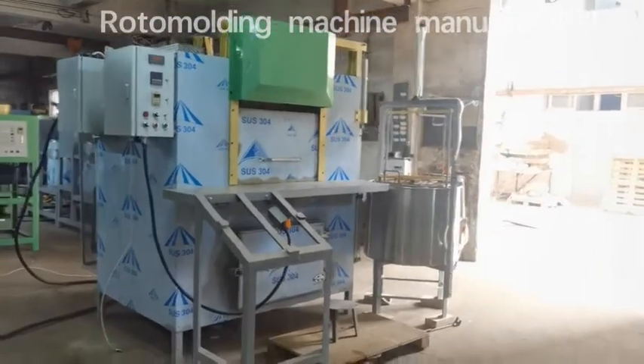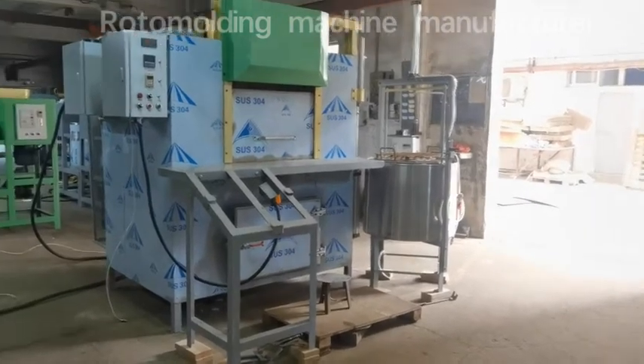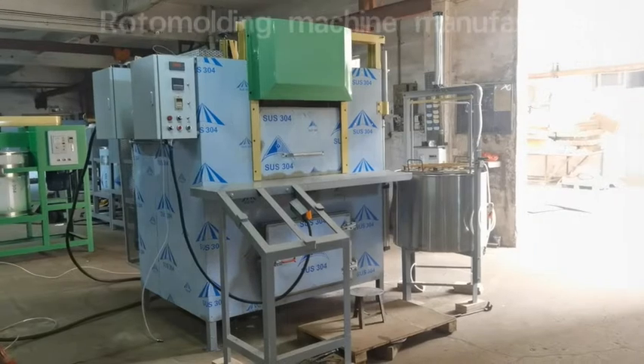And this is a 24-inch rotmolding machine. This machine is in good working performance.